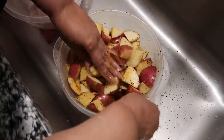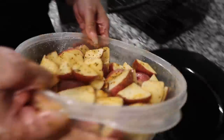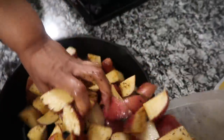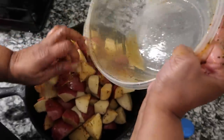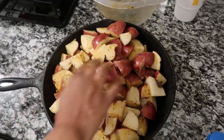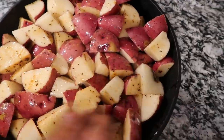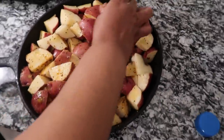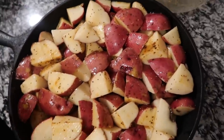I'm going to go ahead and dump them in my skillet. Those are going to bake uncovered in the oven at 350 for an hour while preparing the meat. Stay tuned.